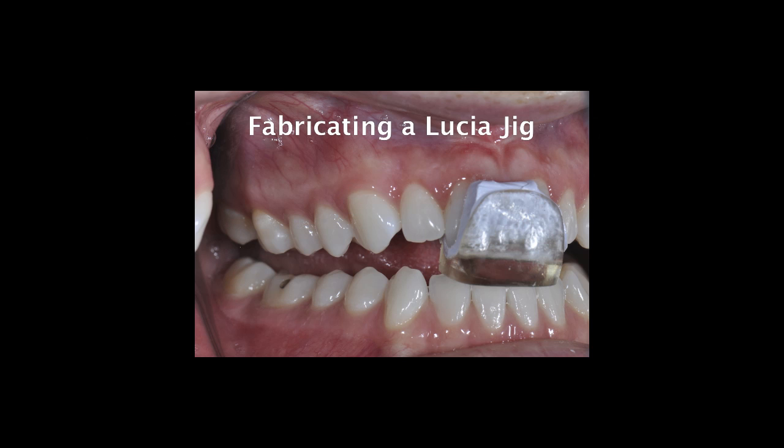In this video I'll demonstrate fabricating a Lucia jig. They go by many names like anterior deprogrammers and anterior bite steps. A Lucia jig is designed to give the patient a platform on which to occlude with their anterior incisor teeth, separating all of the back teeth and hence relaxing their elevator and positional muscles.